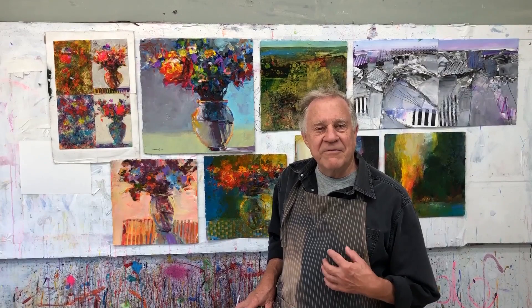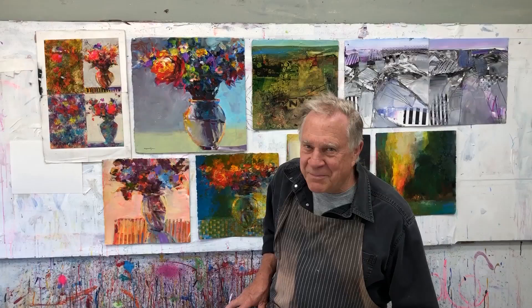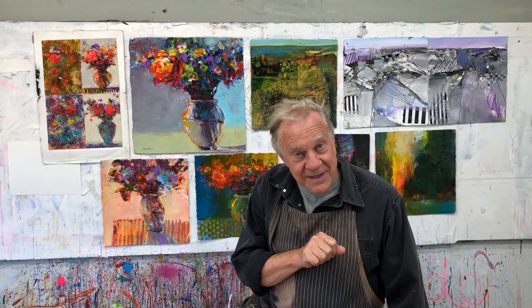Riverboat cruises — that's where it's all happening. Small accommodations, educational especially. You're going to see a lot of museums, a lot of castles, and spend a lot of painting time with me. I hope to see you there.